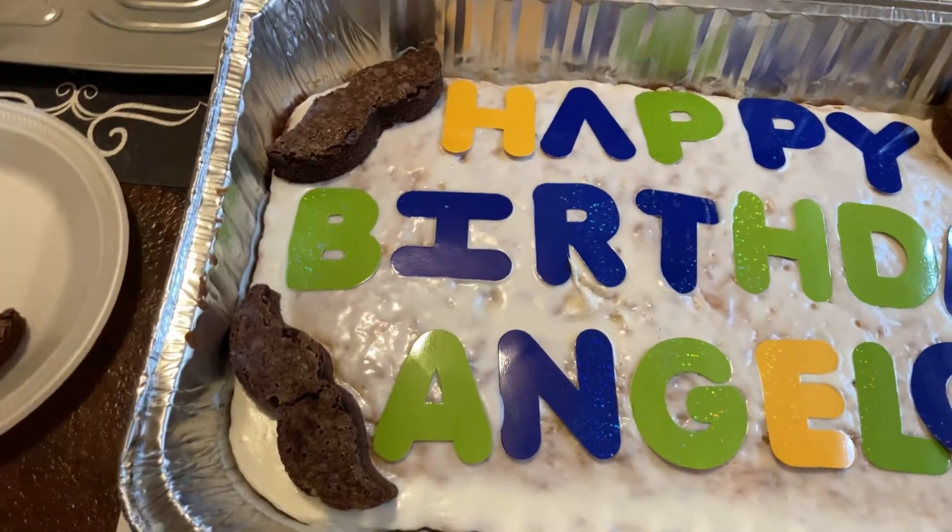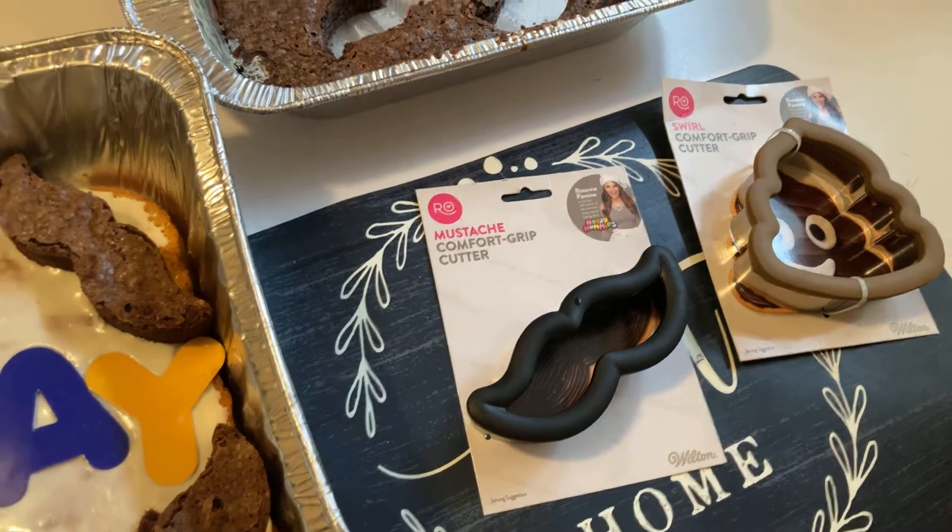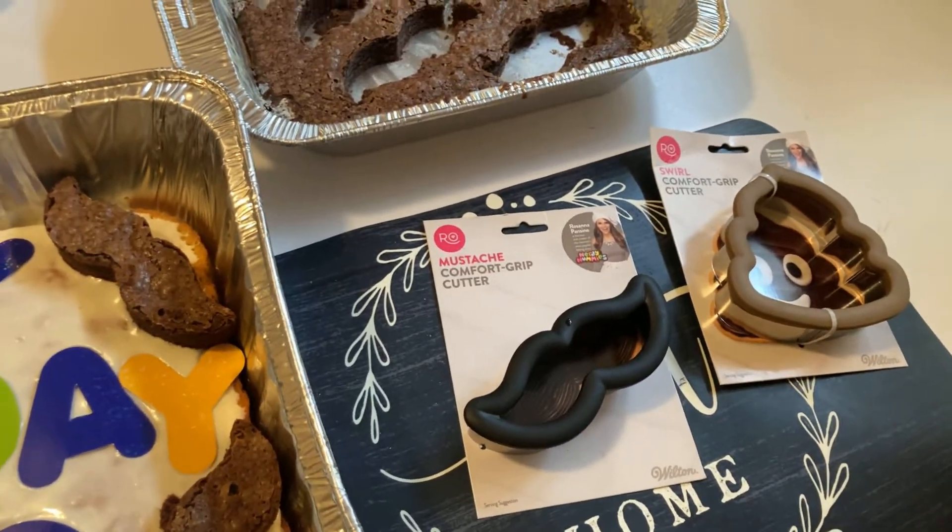I used the Funfetti vanilla and Pillsbury vanilla frosting — it smells amazing. The brownies smell amazing too. The mustache comfort grip cutter — I did see more hanging in the store when I was doing my walkthrough.